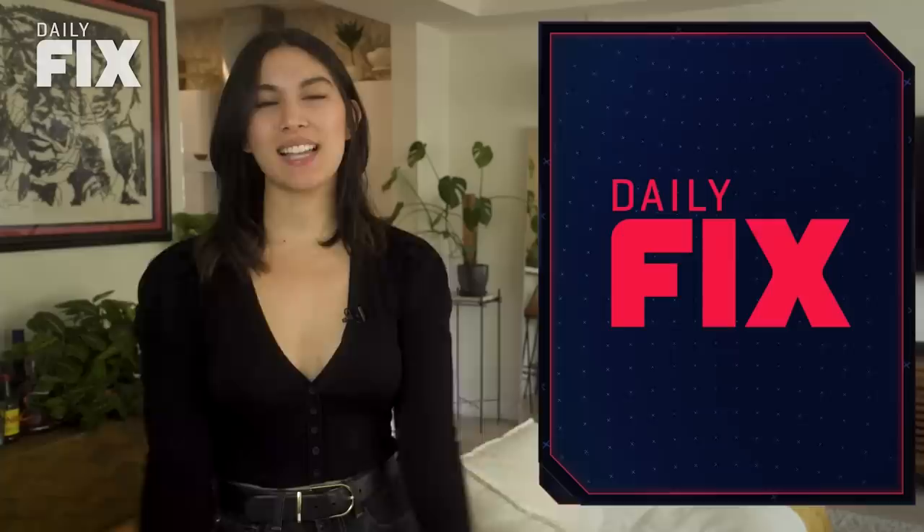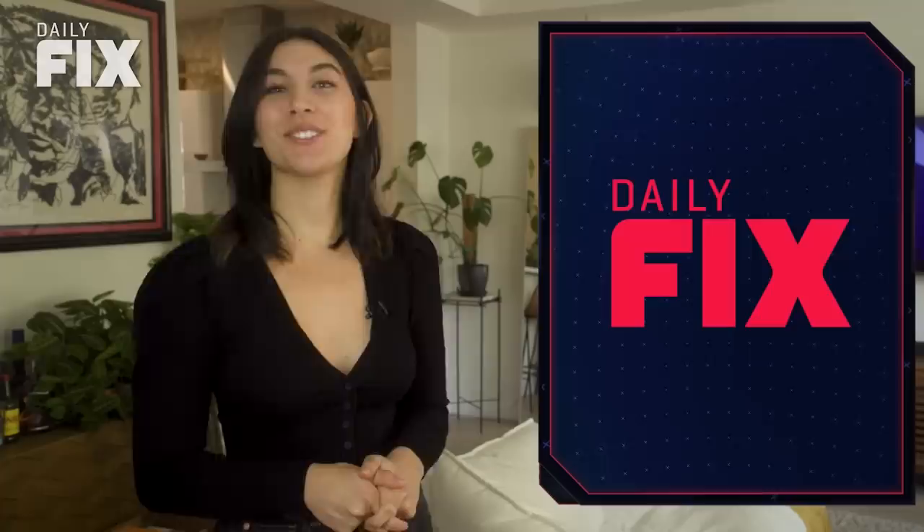And that was The Daily Fix. I'm Sydney Goodman, and I hope you guys are as awesome as you are. Now that you're all caught up on the news, check out our video that compares load times on the PS5 and the Xbox Series X. Download the IGN app on all your mobile devices, subscribe to The Daily Fix on Snapchat, and for all things everything else, IGN.com.